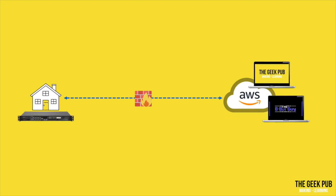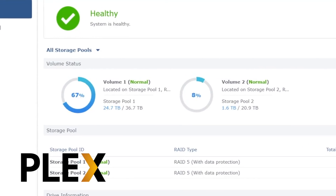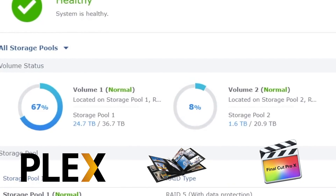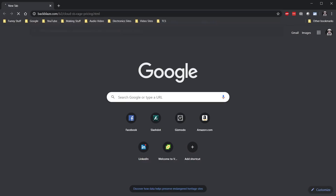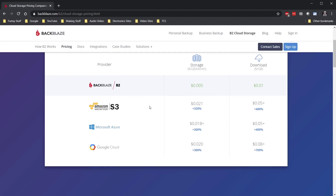I back up a lot of data to Amazon Web Services. Unfortunately, AWS can be a super expensive proposition for large amounts of data. I have over 26 terabytes of media — a combination of my Plex library, family photos and videos, Geek Pub footage, and other random things. Putting that data on Amazon S3 would cost over $600 a month. I could put it on Amazon Glacier or Backblaze for about one quarter of that, but it's still pushing $2,000 a year.